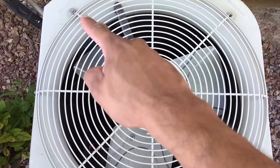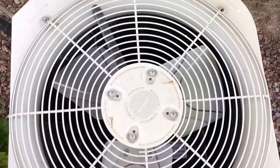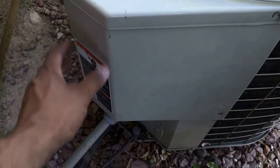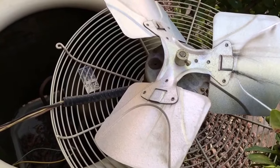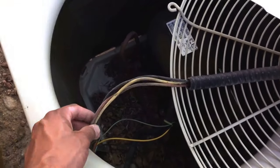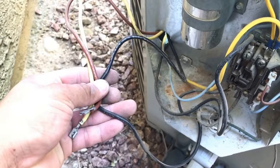Remove the screws that are holding the face plate of the fan motor down. Next you'll need access to the contactor and the capacitor, so remove the panel. Once you remove the panel, get access to the fan motor and follow the wires leading to the capacitor and the contactor and disconnect those wires. Once you remove your wires, go ahead and start feeding the lines through the unit.